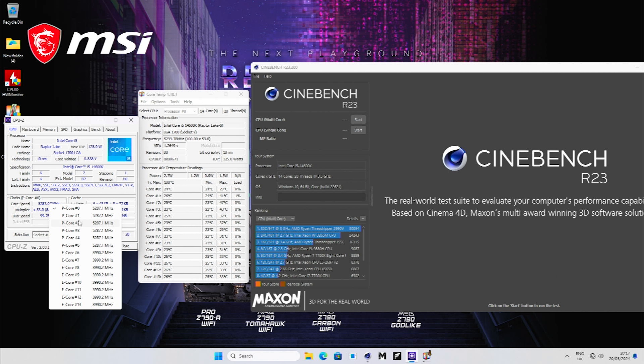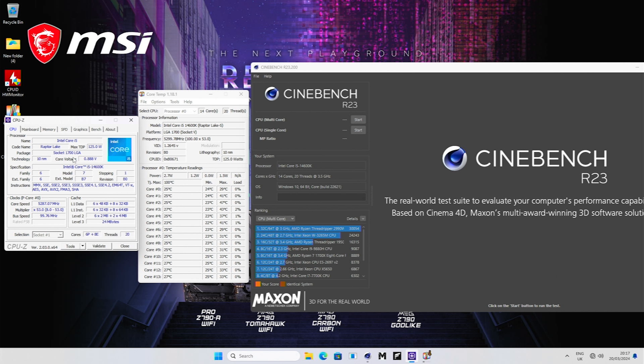A really useful tip: if you right-click on the core speed in CPU-Z, you can actually see the frequencies of all of the processor cores. Our Core i5-14600K has a bunch of E-cores and P-cores. We're focusing on the P-cores today because they have by far the biggest impact on performance. Out of the box you'll find them running at about 5.3 gigahertz. We also want to keep an eye on the processor voltage in CPU-Z, which we'll manually set to a lower figure to make it run cooler.